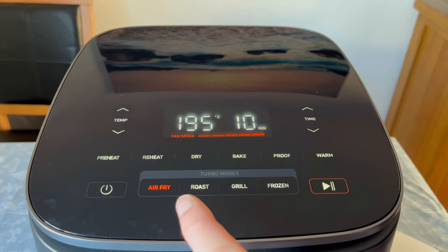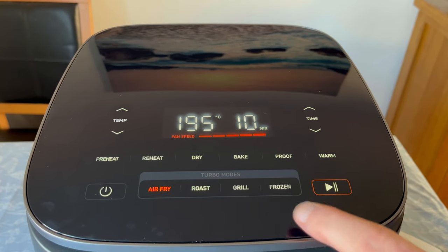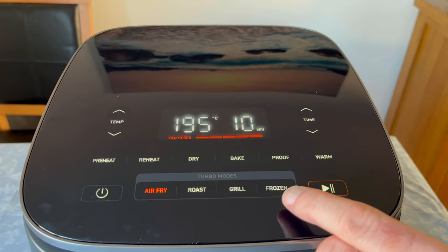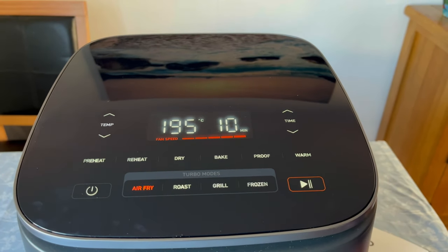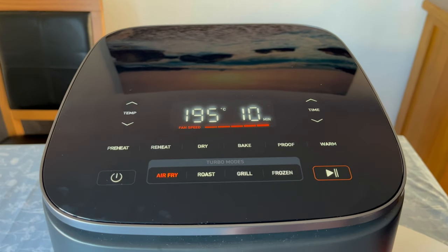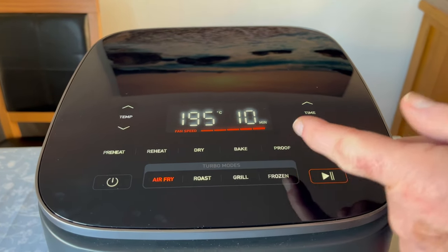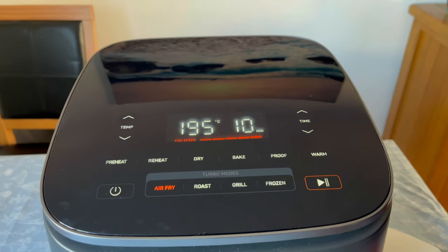On the bottom we've got air fry, roast, grill, not broil — made for the UK market I think — and frozen. It's very easy to adjust, we've got various settings. Air fry is automatically at 195 degrees for 10 minutes and you can change the settings.